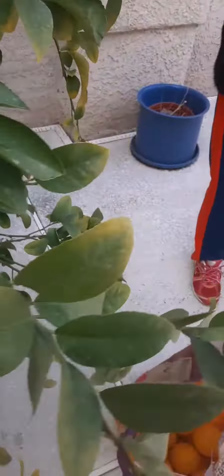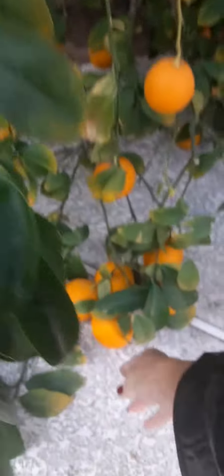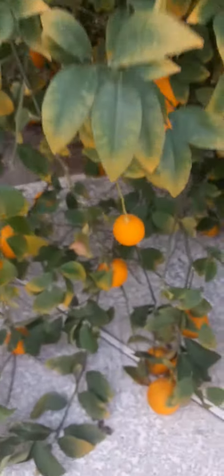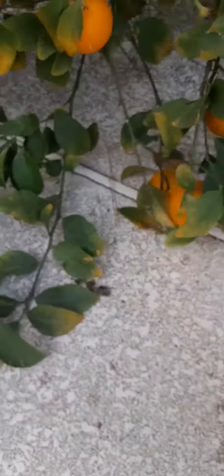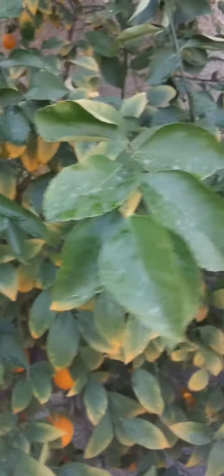See this? Pretty, huh? I shouldn't have done that, but that's the way it came off. This is supposed to be a lemon tree, but it's not like a lemon bush. The leaves are starting to turn yellow. It needs iron, I think.